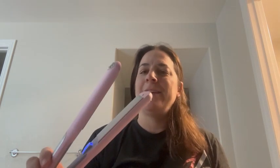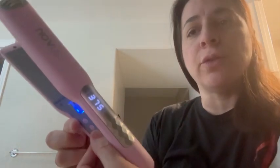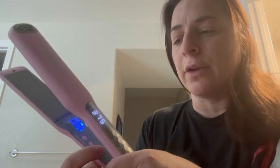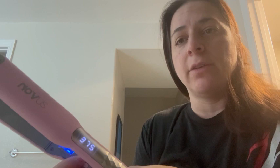Hey everyone, so I got this Flatiron by Novus and I absolutely love it. It has the controls on the inside here — power on, temperature down, temperature up.